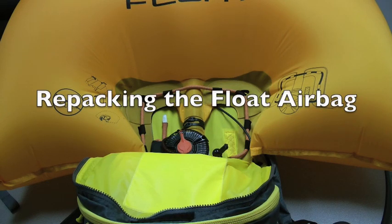Hi, this is Andy from Backcountry Access and now I'm going to show you how to repack your airbag after a deployment.